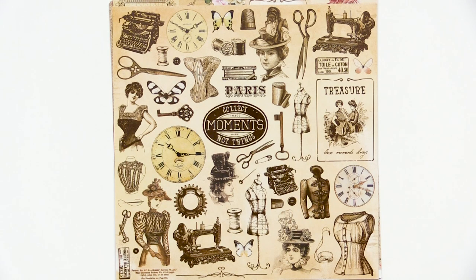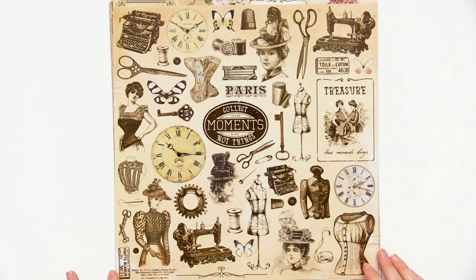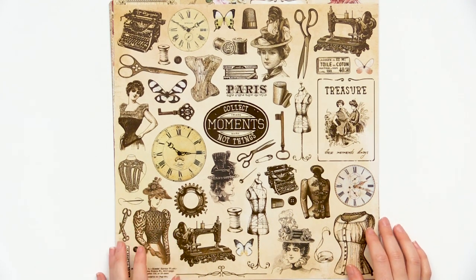We are looking at the Kaiser Craft Mademoiselle collection, and this line features all sorts of old-fashioned, kind of antique, seamstress-type motifs. We have butterflies, keys, old-fashioned scissors, a lot of different busts of jackets, all sorts of fashion kind of items, and I love the colors.